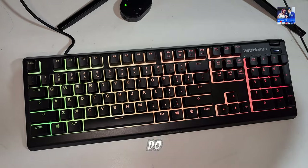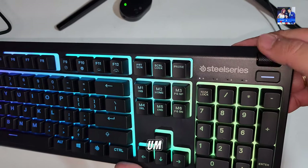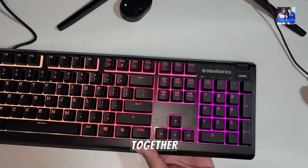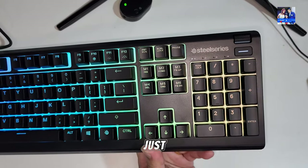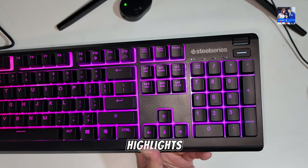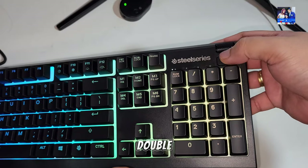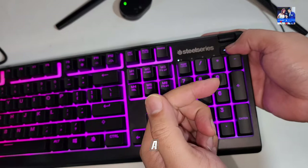In terms of controlling the keyboard, you can do this through the software. But if you don't want to access software, pressing the SteelSeries button lets you adjust the brightness directly, and you can fully disable the lighting altogether straight from there. You've also got the media keys — this button acts as a play/pause button. Double press it and it goes to the next track; triple press and it goes to the previous track, almost like you'd expect from a Bluetooth headphone.